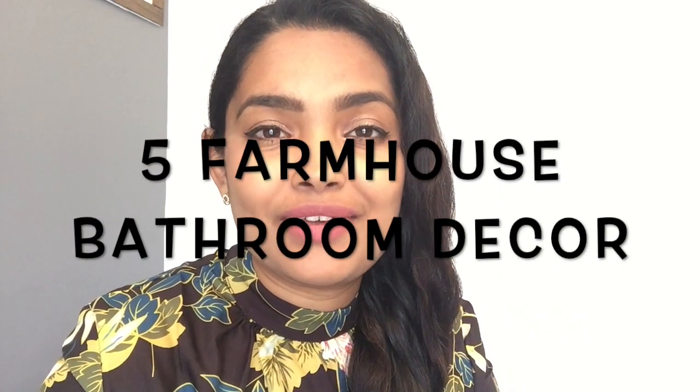Hi guys, welcome to the DIY Residence! Today I'm super excited — I have five different farmhouse style bathroom decor projects that I want to share with you. I kept my best for last, so you don't want to miss it.